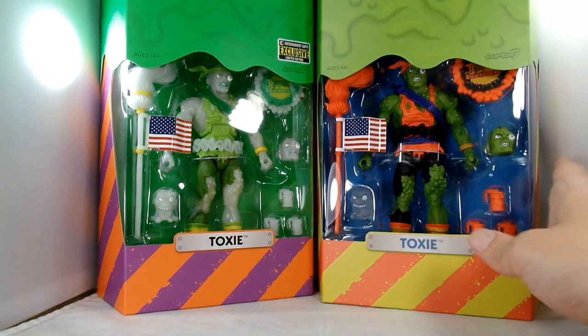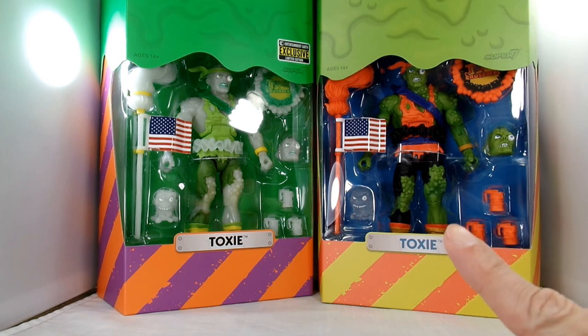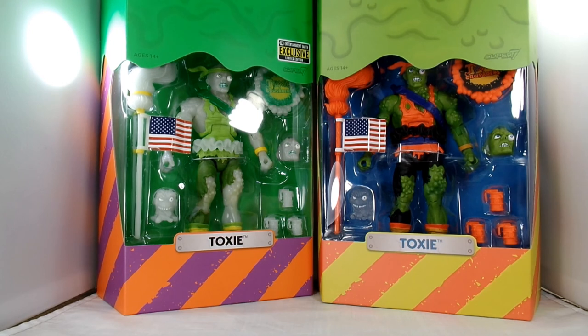I do not have any of the original toys. I would love to one day hunt them down. But there you can see that they are the same figures, except those are completely molded in glow-in-the-dark plastic. Please stick around and I will open these up and we will take a closer look at both of these cool little figures.